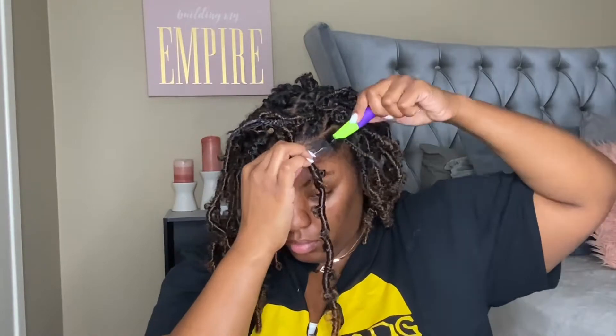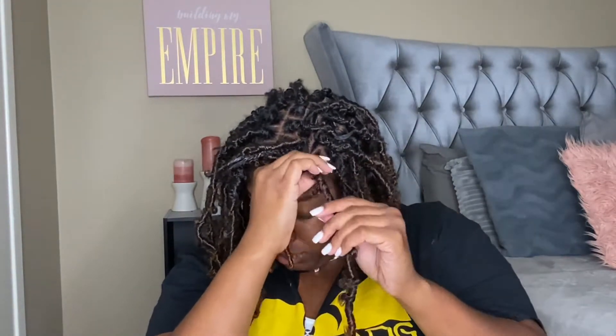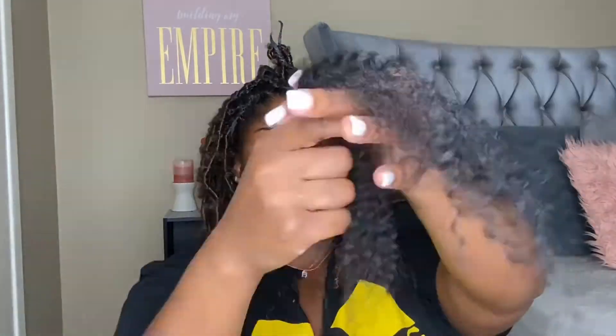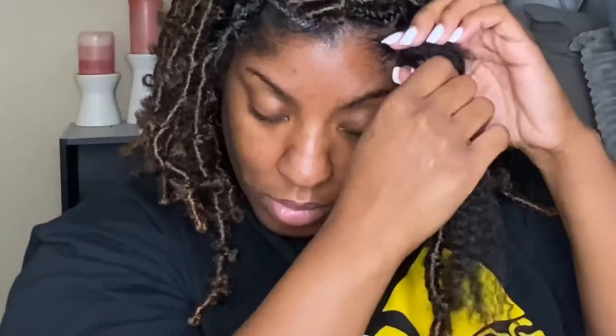Once I installed the strand in the section I was working on, I would go back and grab extra hair — just regular Cuban twist hair — and I wrapped that around the top portion and brought it down a little bit so it could blend well. You can see me pulling the hair out just to texture it and take the bluntness and bulkiness out of it.